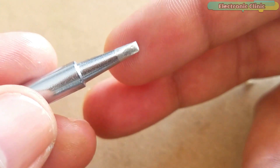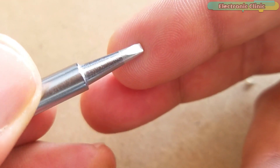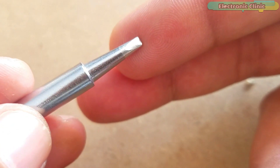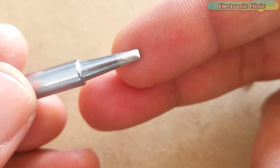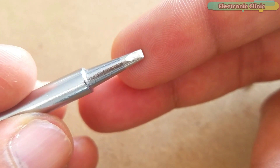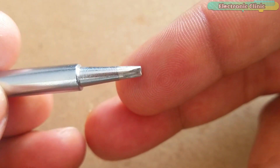The D series tips are ideal for quick soldering applications and for soldering large electronic components. They can also be used for drag soldering and for soldering thick wire joints due to their ability to transfer more heat. The D series tips are available in different sizes — select the one as per your requirement. Let's watch the chisel type or D series soldering iron tip in action.